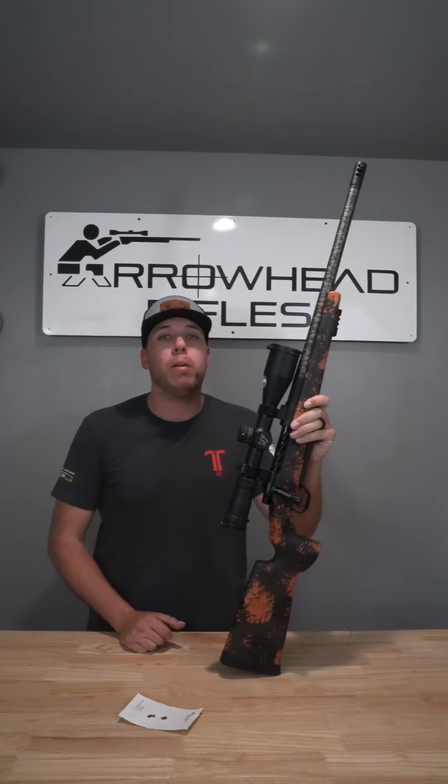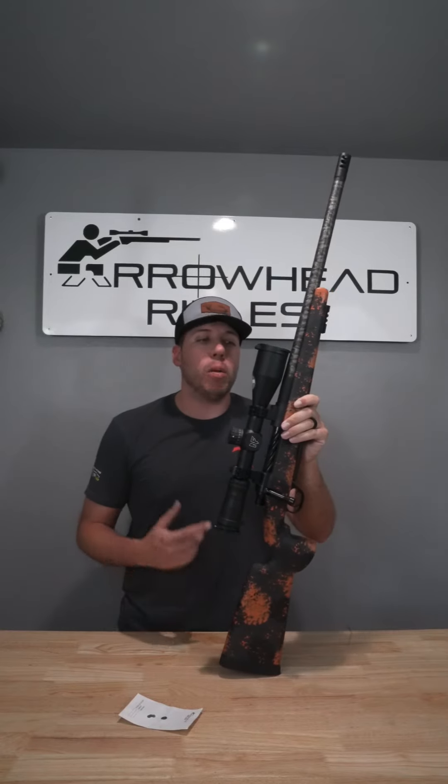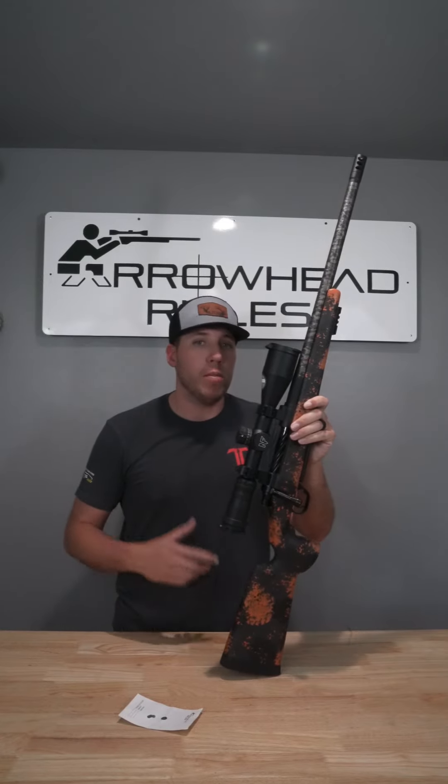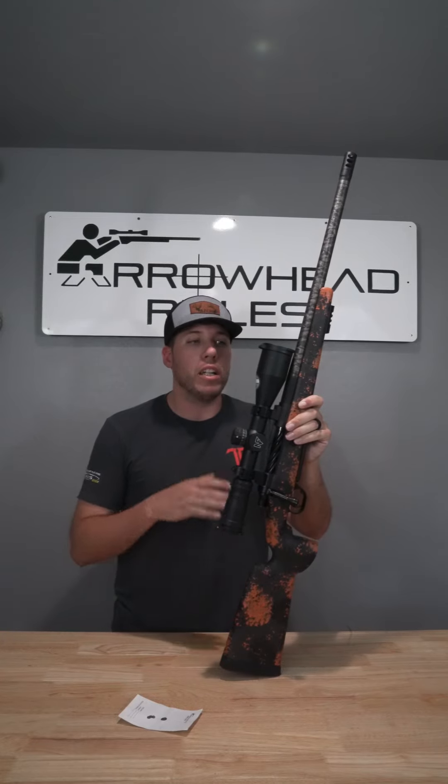Hey guys, Jake here at Arrowhead Rifles. Wanted to hop on here today to do a quick build spotlight on the gun that's actually available. It's getting to our busy time of year with draws coming out, so lead times are going to get pushed back further and further. With that being said, we're cleaning out some of our inventory, this gun included.